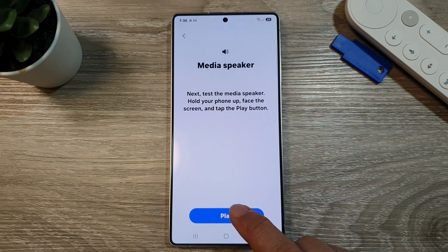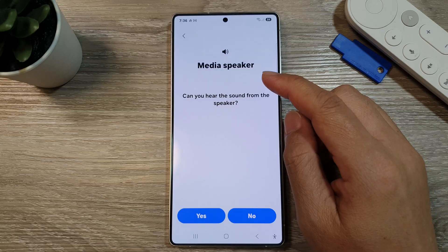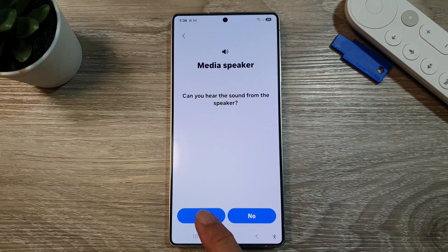Next, we test the media speaker. Tap on play. If you can hear it nice and loud, you can tap on the yes button.